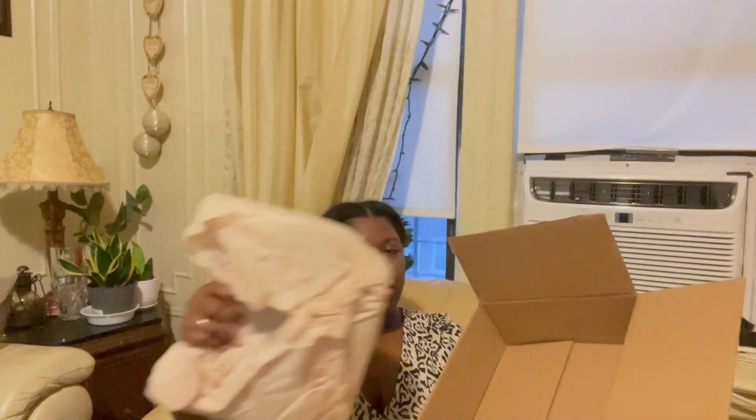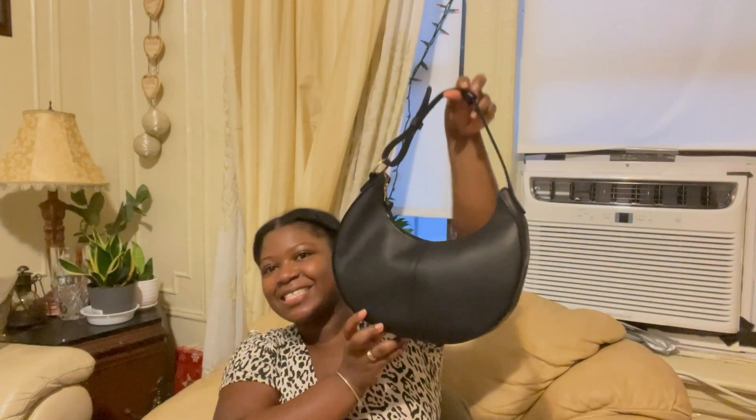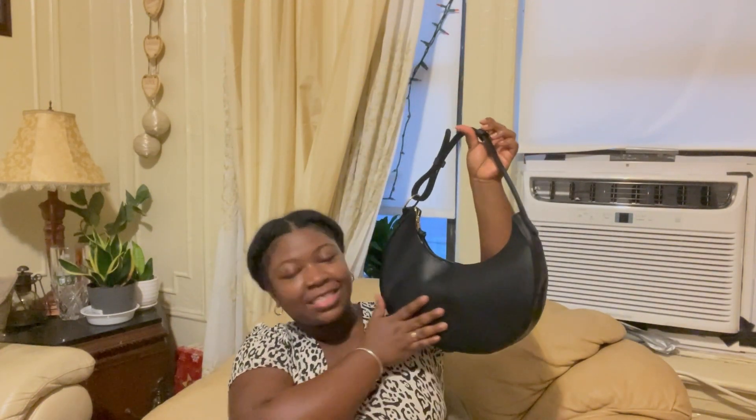Let's see if I'll be a believer from this bag, but I honestly don't think I'll be buying another bag unless a design calls to me again. Let me put down the box — here is the tissue paper, let's unravel. There we go. As you can see, this is a crescent moon shape that's really in right now.